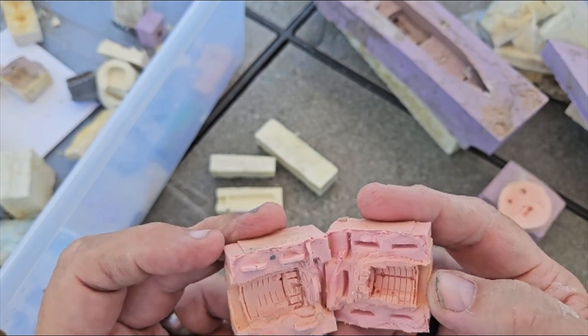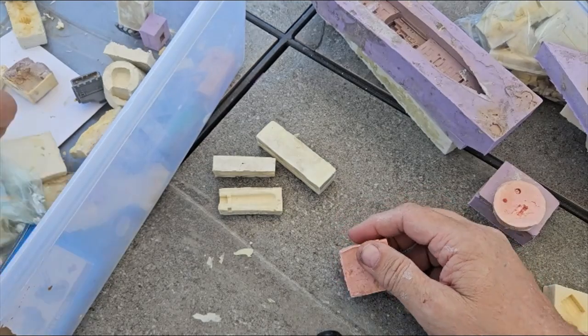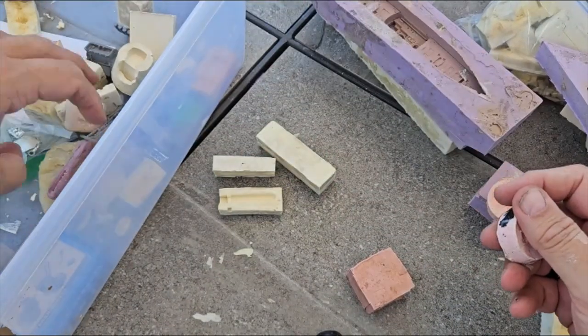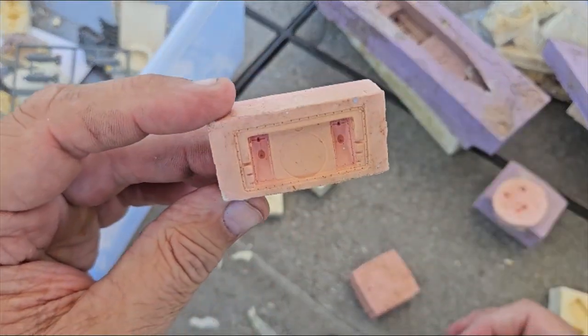Here we have a 1/35 scale transmission for a Sherman. And along with that — here's the radiator for a Sherman.